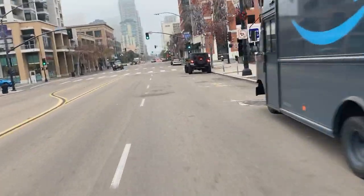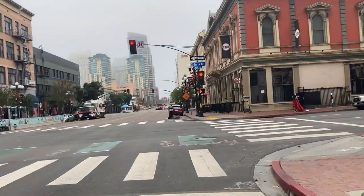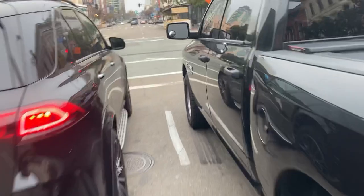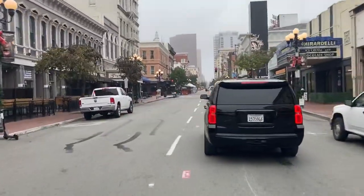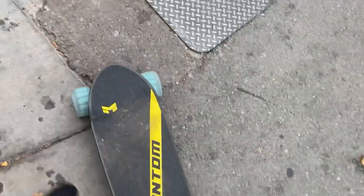Speed mode 2 — definitely faster. I'm going 23–24 miles per hour. You can brake just as fast as speed mode 1, but since you're going faster it'll take a little bit longer to stop — that's common sense. Another good thing about an electric skateboard is you can lane split if you need to. Obviously do all this at your own risk — wear a helmet and safety pads. This thing can go 30 mph and it's dangerous, so use common sense.